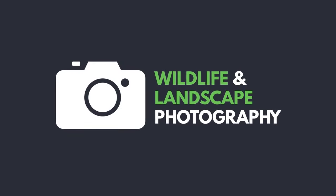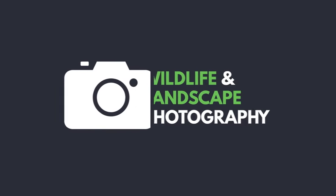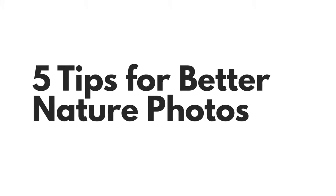Welcome to the situational photography lesson about shooting nature photos. Here are five tips for shooting better nature photos.